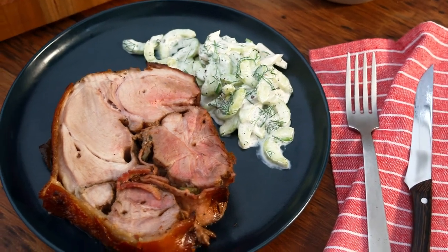So there you have it: Pearl District Spiesbraten with cucumber jicama salad, from Germany to Texas via Planet BBQ.